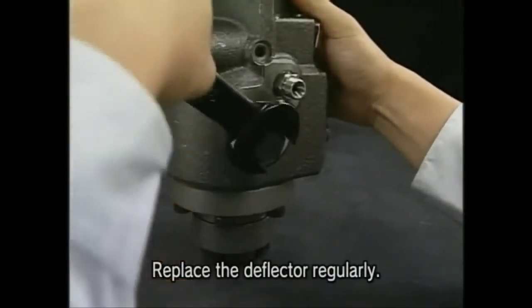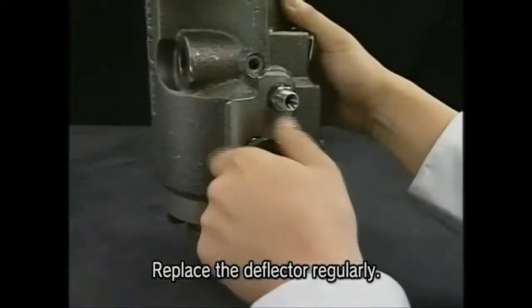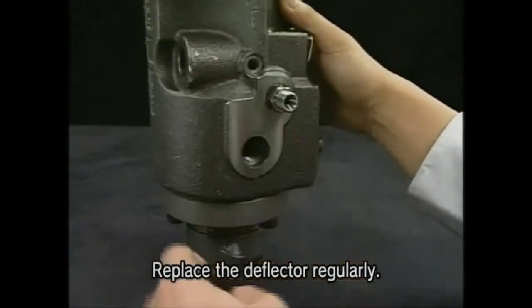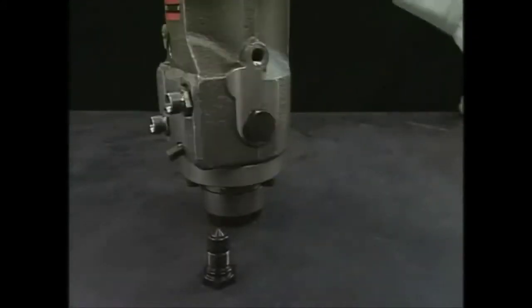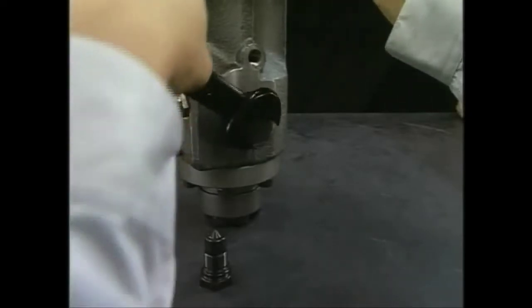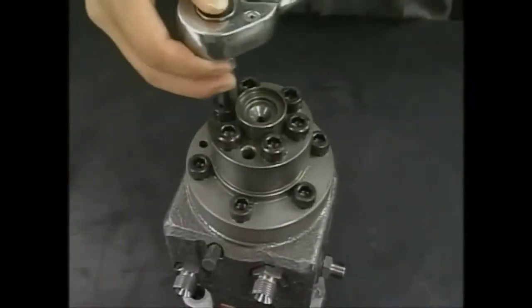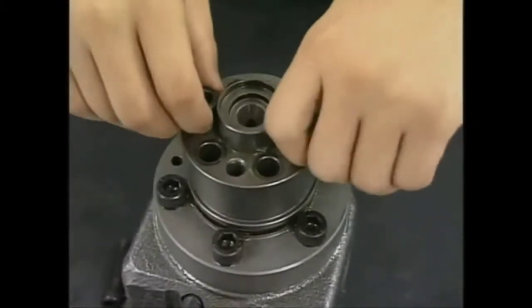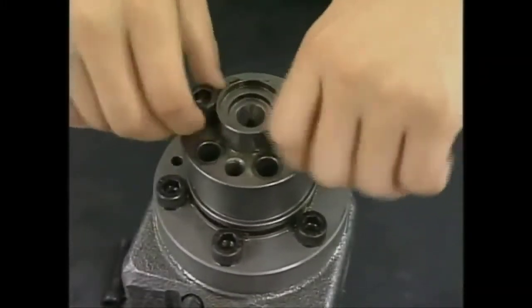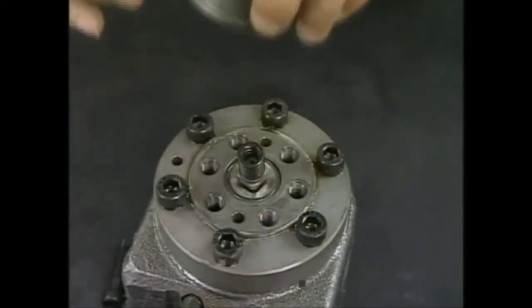Next, remove the deflectors. In the center of the fuel injection pump there are two deflectors. Then detach the support bolt of the delivery valve, remove the delivery valve and square ring. Be careful not to lose any of the parts of the delivery valve because they are very small.